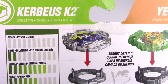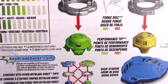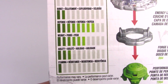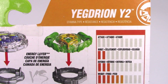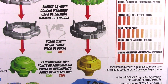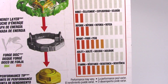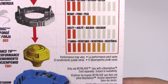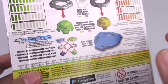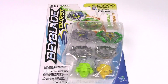On the other side, it's showing you all the parts and stats for each Beyblade. The energy layer is Kirbyus K2. Forge disc is D04. Performance tip is TD04, and it has a lot of defense, a lot of weight, and a little bit of agility. Yegjion Y2 is the other energy layer. The forge disc is D03 and the performance tip is TS-01 — it has a lot of weight and a huge amount of stamina. There's also a little advertisement for the basic stadium, and this is telling you that all the Hasbro bays are customizable with each other. So that's pretty much it for the packaging — let's get to unboxing.